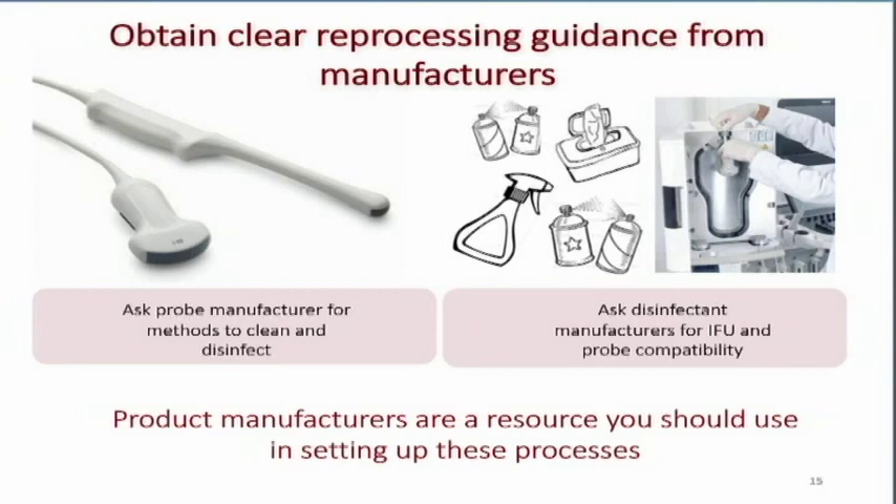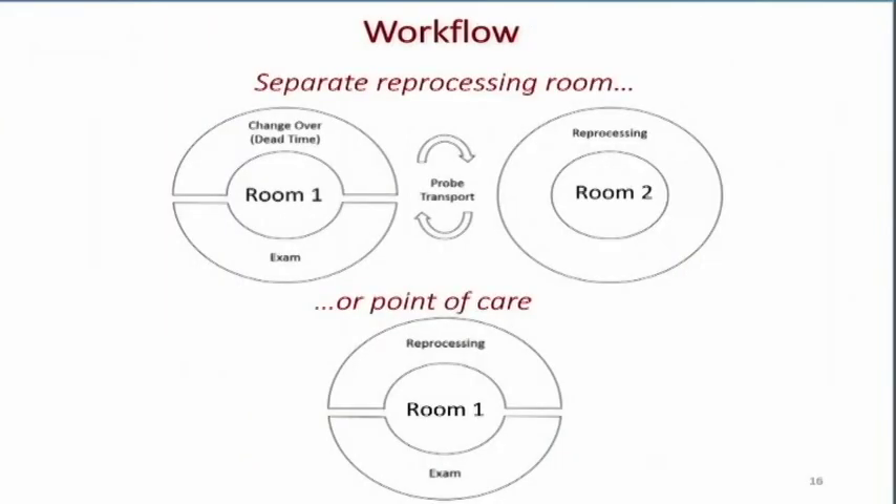A unit like the Trophon is very easy to use; it can be in the rooms. Patients see you taking the transducer out of the device and ask what it is — you can tell them it ensures their safety through high-level disinfection. As you're putting together your reprocessing protocol, you have to determine where your high-level disinfection is going to be — in a central location or inside the room — because that adds whole levels to your protocol in terms of how you get the transducer from the room to the area of reprocessing.